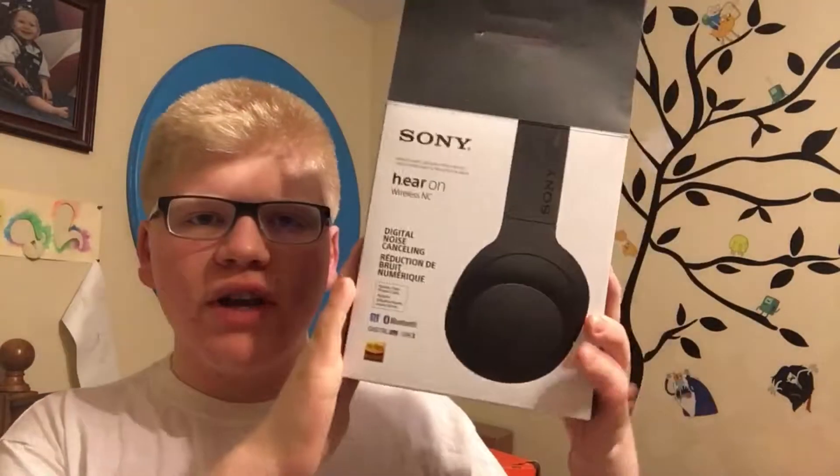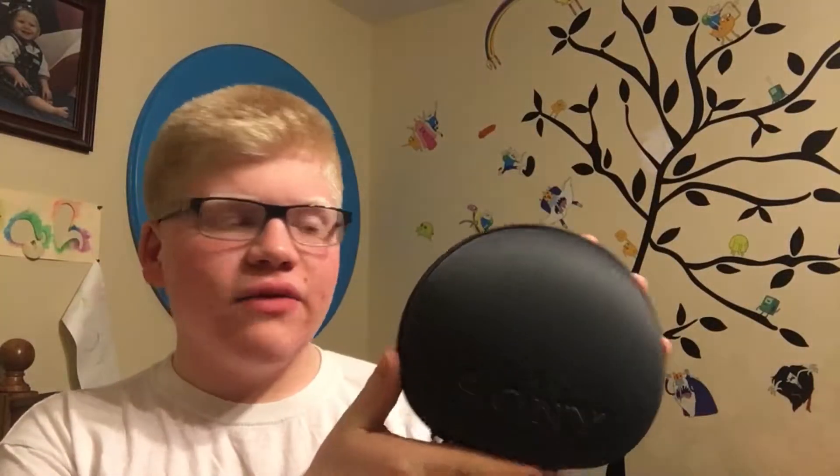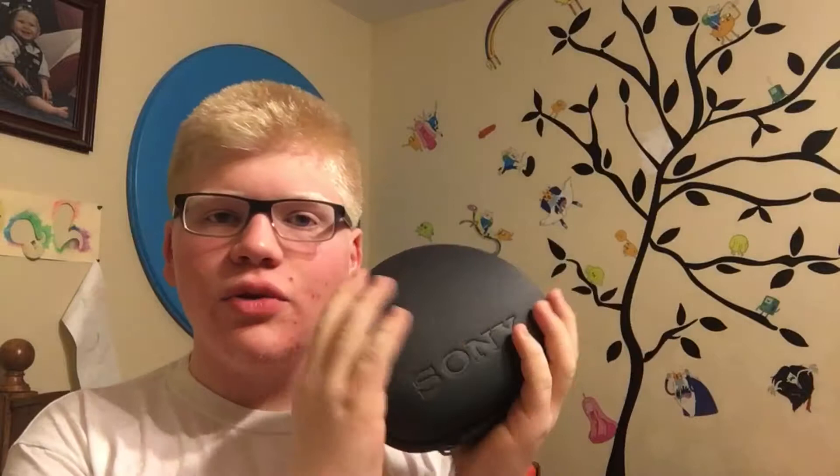What's up guys, welcome back to Life Vlogs. Today I'm going to be reviewing the Sony over-ear wireless noise cancelling headphones. This is very improvised — I'm literally getting ready for bed as we speak. I got these headphones and I want to do a better review than I did with the Beats, because with the Beats I said they were great and you should get them, but actually in a week they fell apart and I had to return them because they were just garbage.